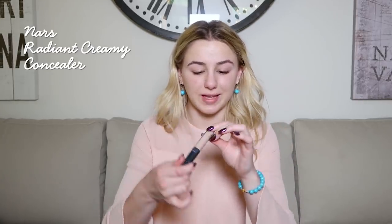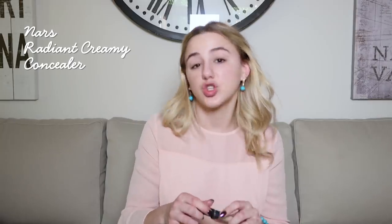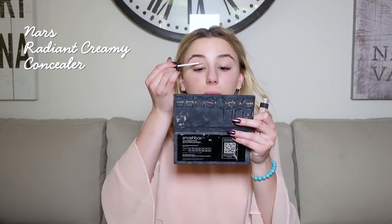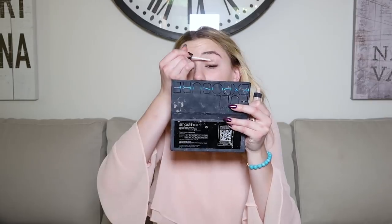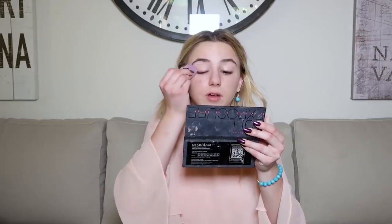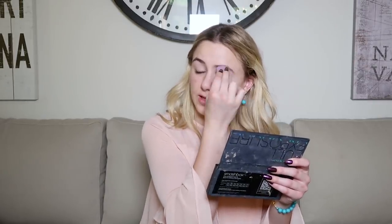It does other things too, but I really only bought it because of the neutralizing effect. Now I'm going to take my NARS Radiant Creamy Concealer in Light to Vanilla — I'm just going to put that on my eyes and then dab it all over with my beauty blender. Clearly I'm in a different location — I'm in Los Angeles at the moment.